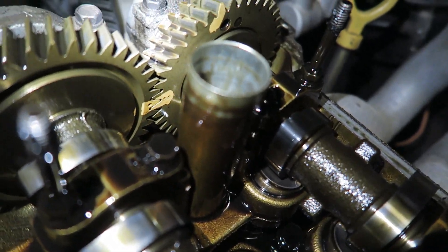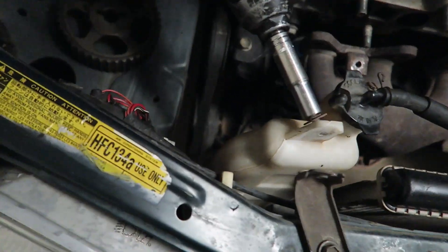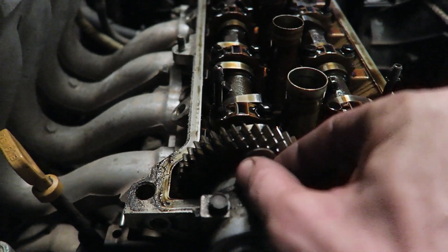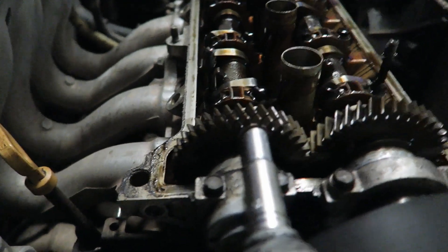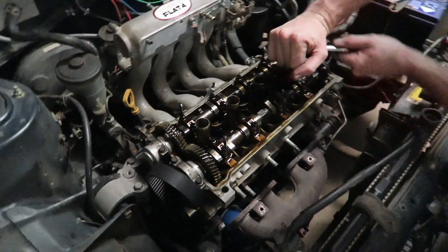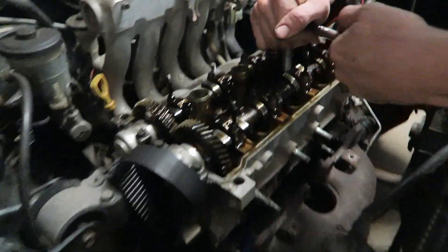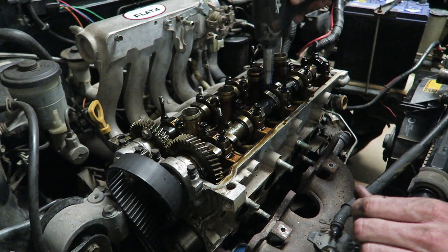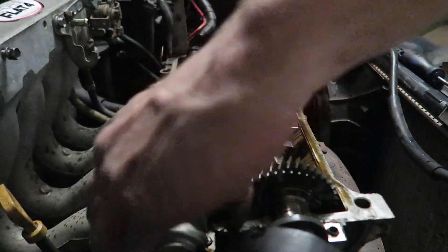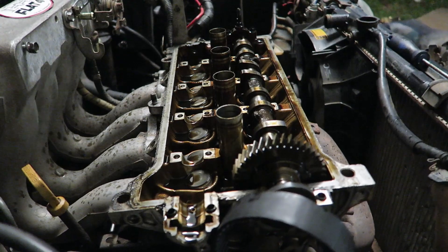I'll zoom in so you can see there are two dots on the right cam, which is the intake cam, and one dot on the exhaust cam. Once those are lined up, take this bolt out and screw it into the front of the gear — it stops the gear springing apart when you pull the cam out. Next, undo all the cam caps with the ratchet, then the rattle gun. They're all labeled intake and exhaust, one to five, so you can't mess them up.